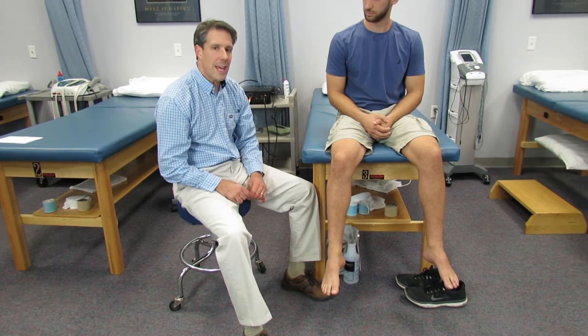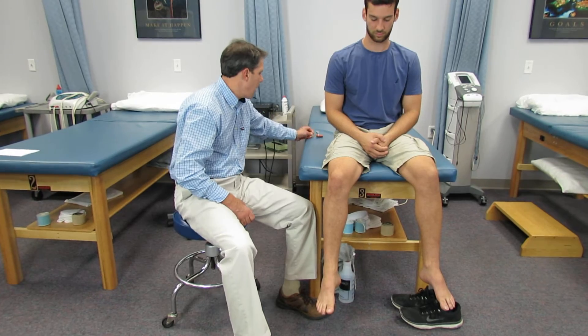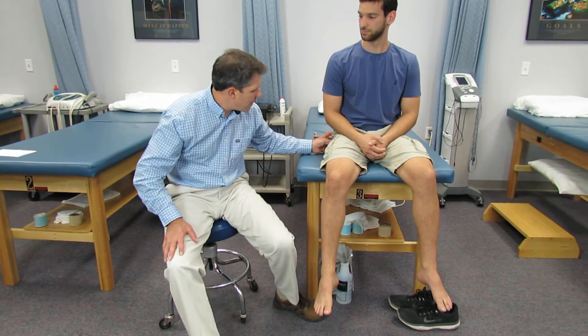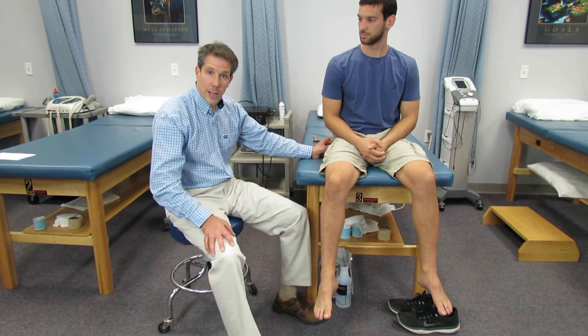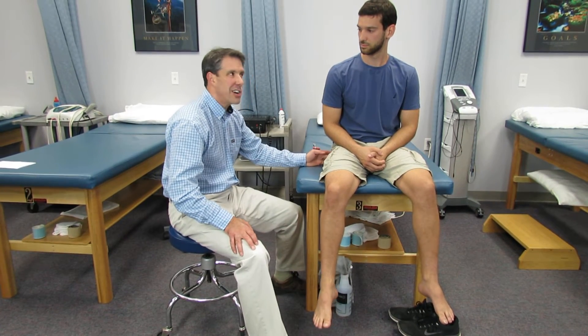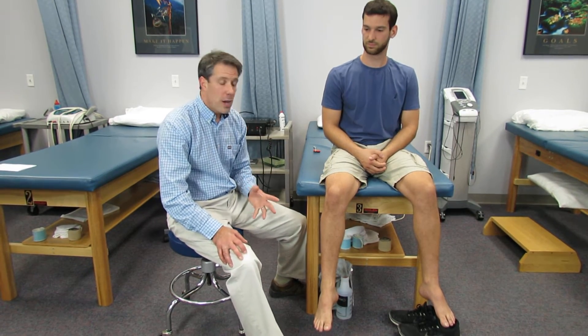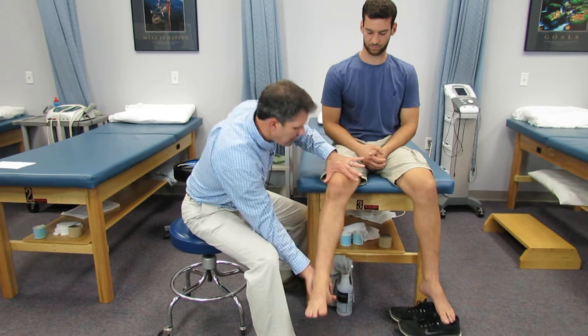The other thing that is very important to remember about an L5 — and people miss this all the time — I've seen many people get hip injections, especially greater trochanteric bursitis injections, because a lot of people are generally tender to touch if you poke right in there. So they get injections, but it can actually be an L5.